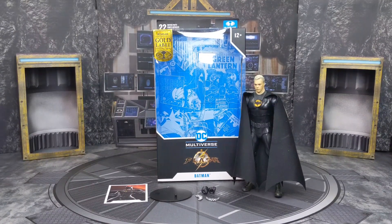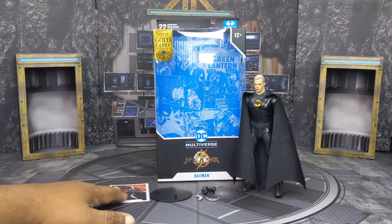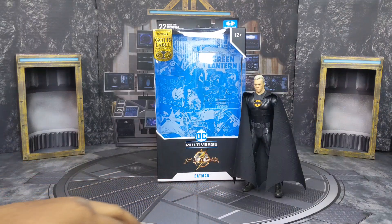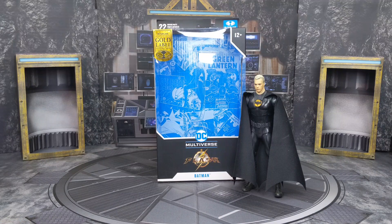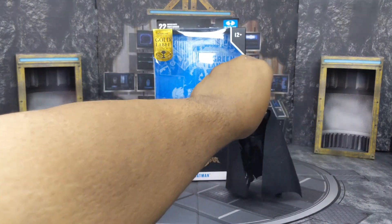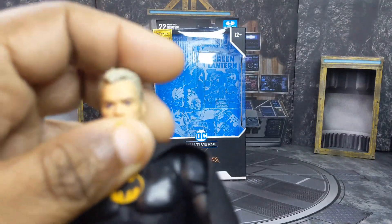And now we got this bad boy outside the box. Now you can see, like I said, it comes with everything that the other version of Batman did, so I'm not going to go into full details. I'm just going to take these items off the table — the base is the exact same thing. We're going to take a closer look at the head sculpt of Bruce Wayne.